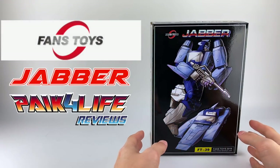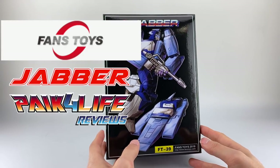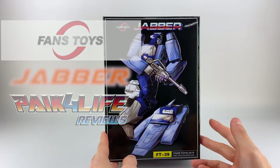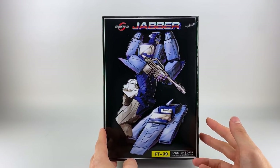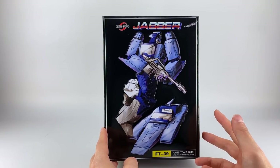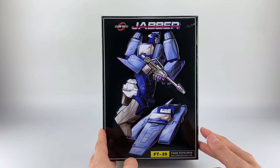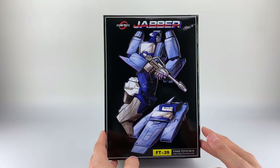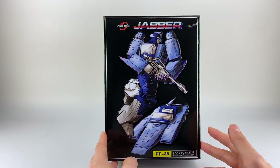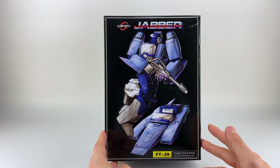Hey everyone, this is a full review of Fans Toys FT-39 Jabber. I did do a live stream if you wanted to check that out, but I want to do a full review because people had questions especially about the colors, and I can't really do color accuracy on the YouTube app since they don't let me color correct.